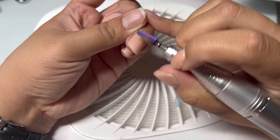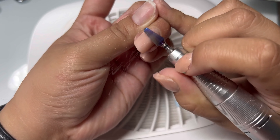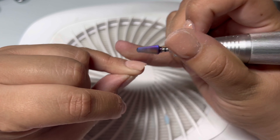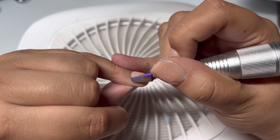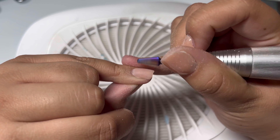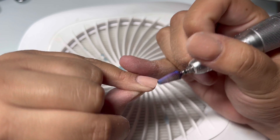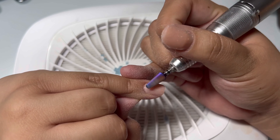If you don't have an e-file, just use a regular coarse file to remove as much of the product. I'm using a tornado bit — an extra coarse cone bit I got on Amazon. It honestly helps remove the acrylic like butter, making it a lot easier to remove the product and to soak off.